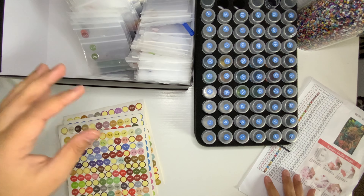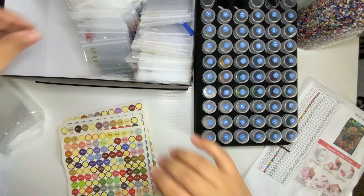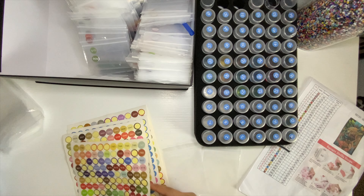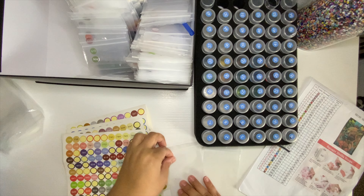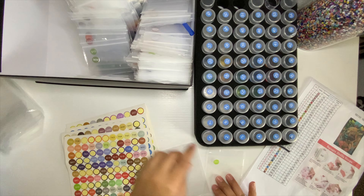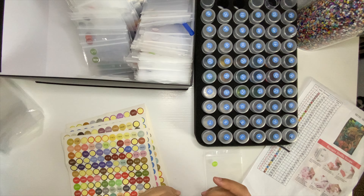Next is 902 and we don't have a 902 or a 907. I probably have them in my jar but I haven't saved them yet.